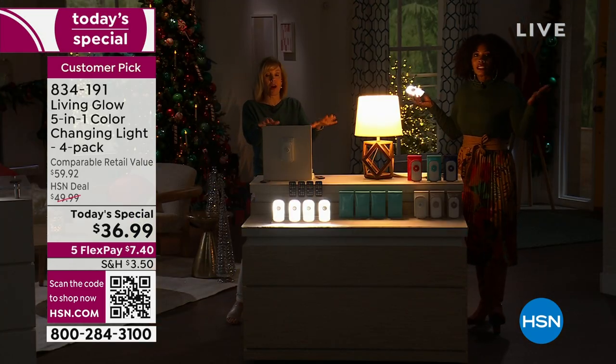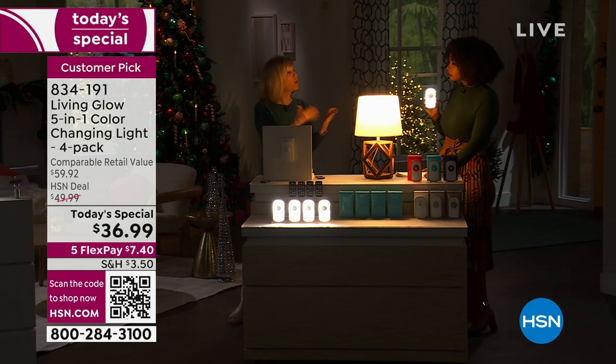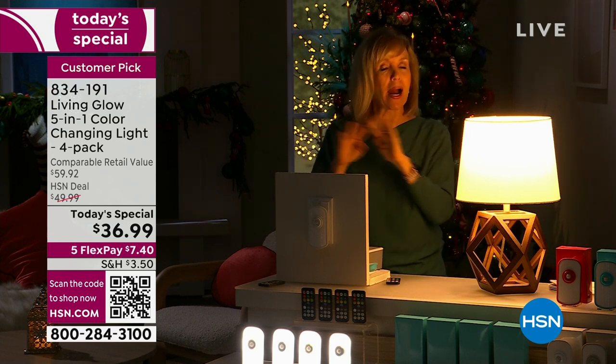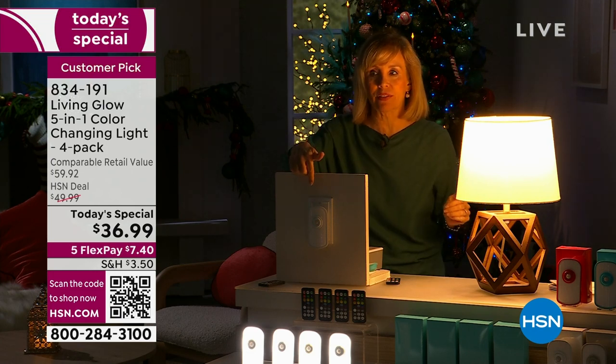This is our first today's special for this product ever. They've been so popular that they made the four-pack — people would buy the two and then come back, and we'd be sold out. The number one feature of why people absolutely love this product is that when the power goes out, you always have a light.